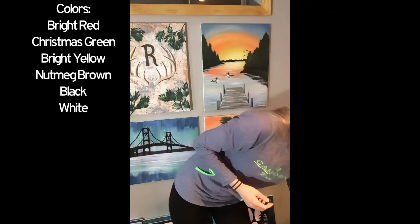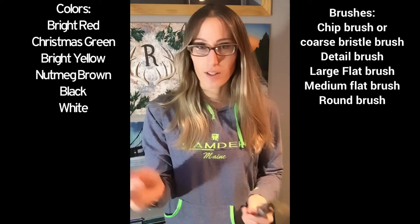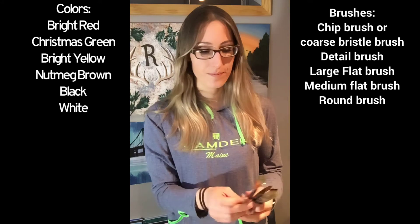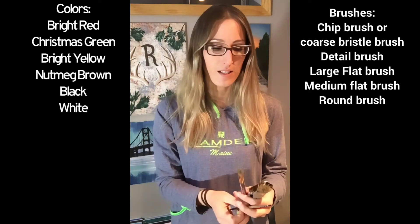You'll need just a few brushes — we don't need a lot. You'll need a detail brush, a fine detail brush. You will be doing some fine lines in this.